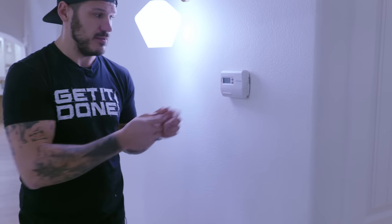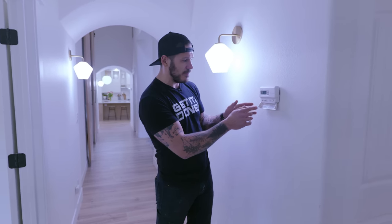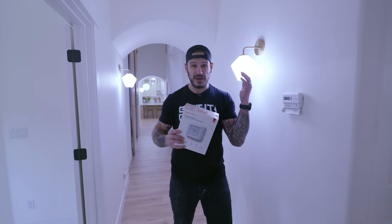Number four on the list to help cut down energy costs is getting yourself a smart thermostat. This thermostat is roughly 15 years old — the original one that came with the house. It only has cool, off, and heat with no auto section. The big problem is at nighttime, if temperatures drop, it stays set to cool. By getting a smart thermostat — ranging from about $70 to $250 — you get an auto feature and programmable memory settings that allow it to regulate temperatures using your furnace and AC more efficiently.